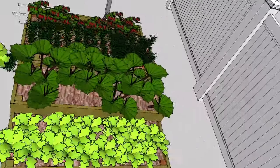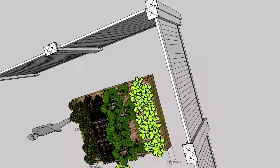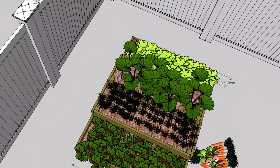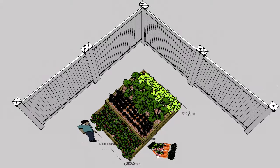Remember, if you're new to vegetable growing and don't know where to start, we also supply four week old baby vegetable plants that you simply pop straight into your new vegetable beds.